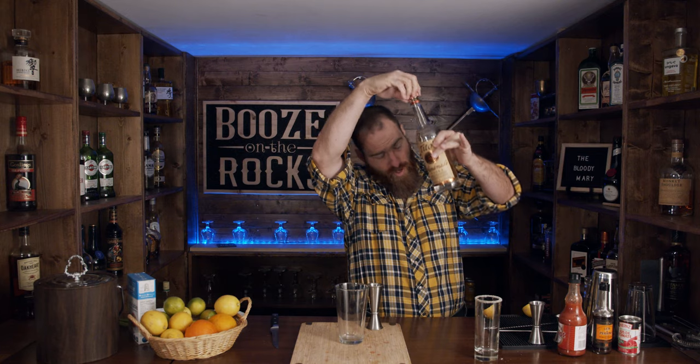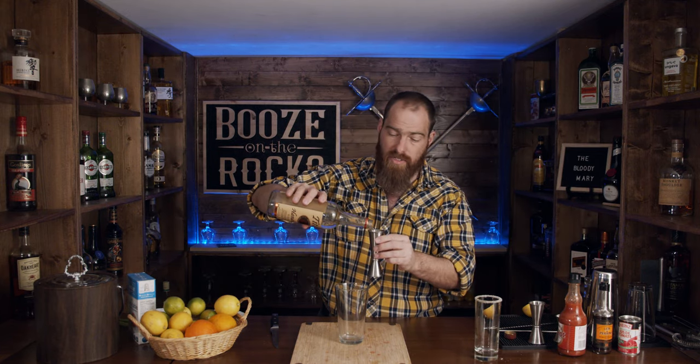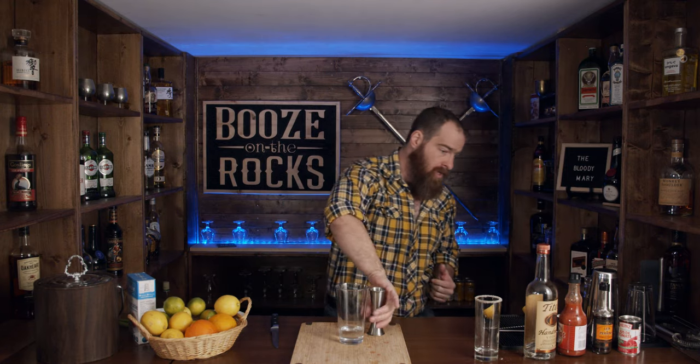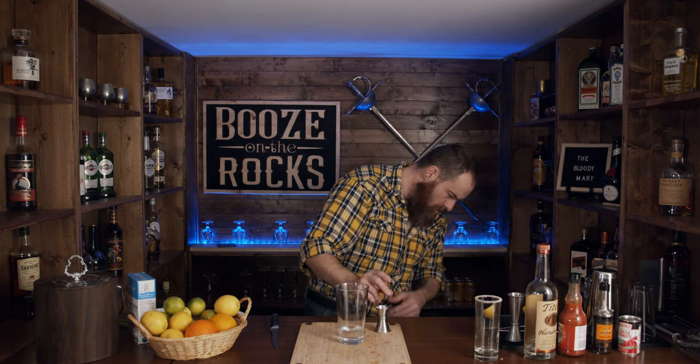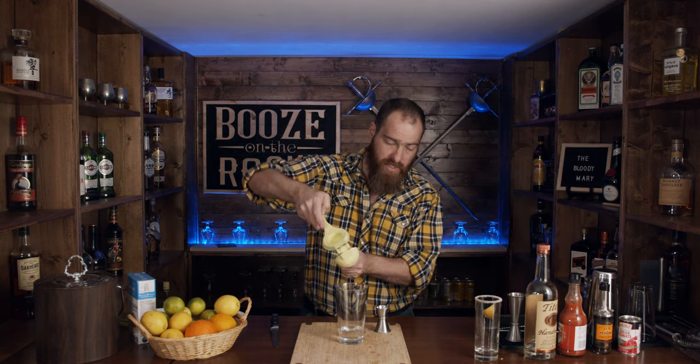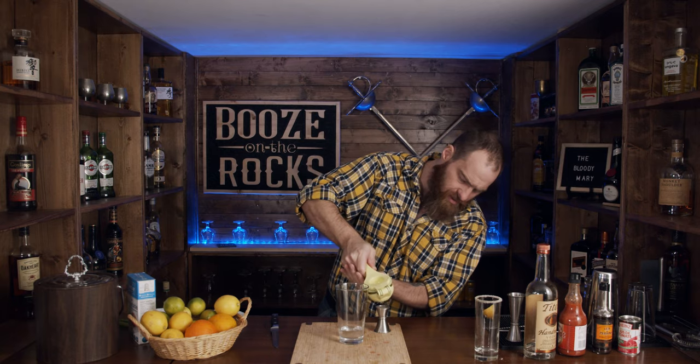Now we're going to take our mixing glass. The first thing we need here is two ounces of vodka — I've got Tito's handmade vodka here, looks like I'm right at the tail end of my bottle, so that'll give me just enough. Two ounces works out to approximately 60 ml. The other thing we need is half an ounce of lemon juice. I'll just use the same lemons I've already cut because we don't want to waste anything — just squeeze that out.